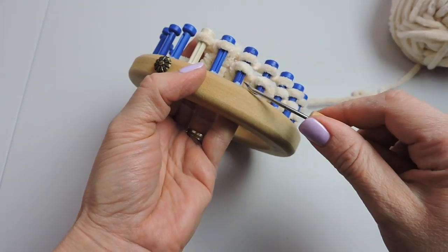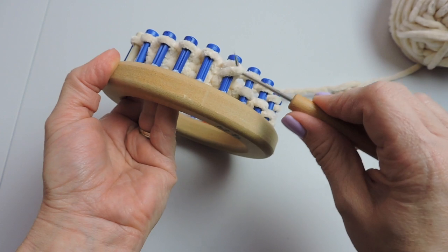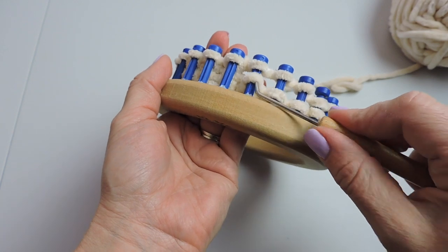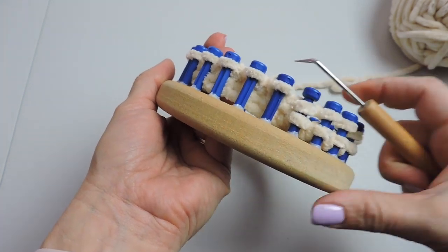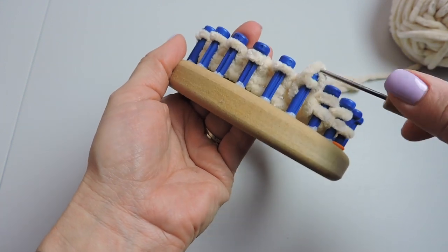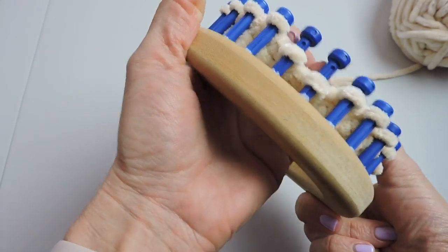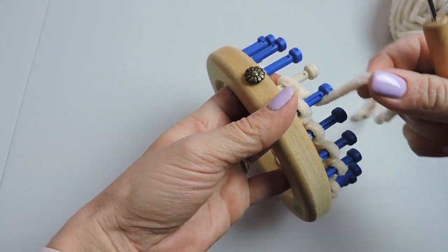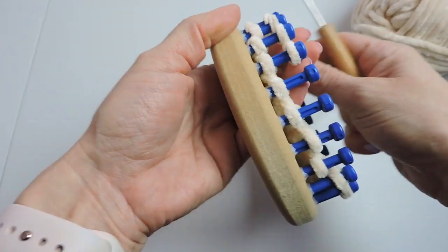Since this is our only stitch, something you might want to consider is cutting a straw before you start your project and inserting your working yarn inside the straw. Some people like to do that and some don't — I don't like to do it when I'm making a video, but it does go faster. This is a very quick project, but using a straw might help make it go a little faster.